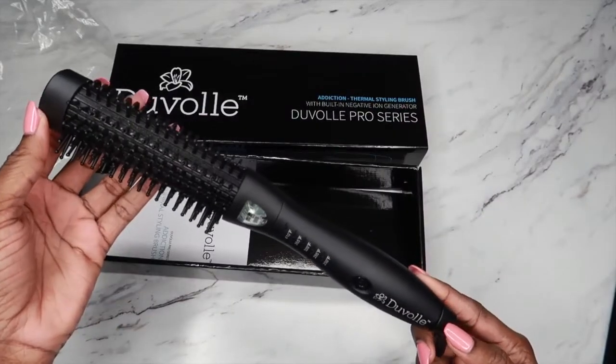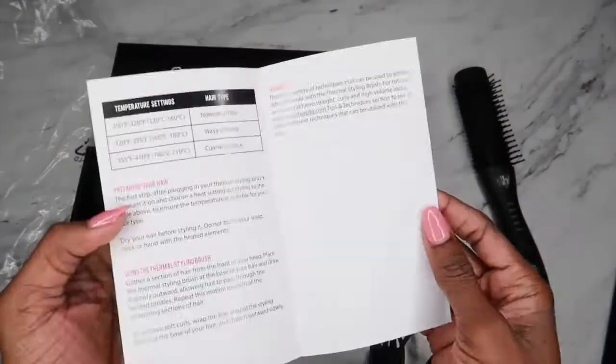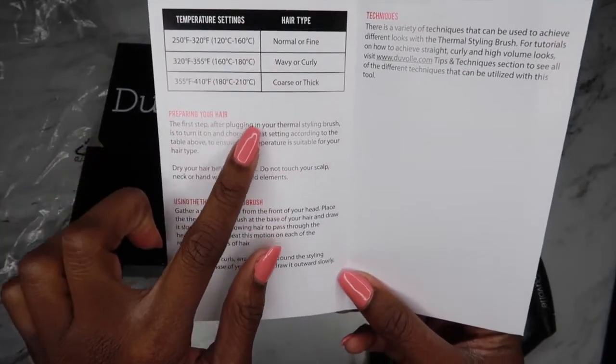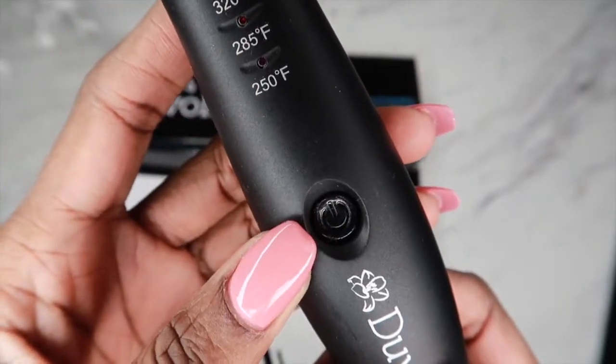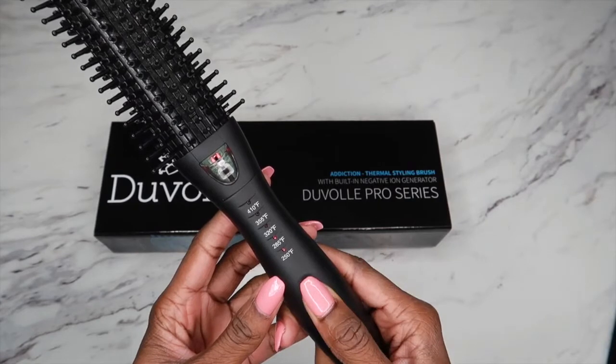Generally, this is how it came packaged — with the actual straightening brush and an instruction manual that sets out the required temperatures for your specific hair type, as well as precautionary measures to be taken when using the straightening brush. There are five temperature settings and a power button that turns it on and off, and you select your desired temperature by pressing it a couple of times.